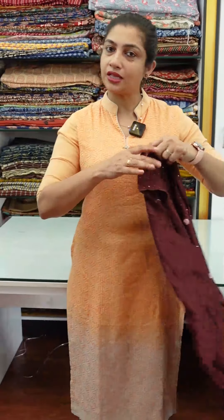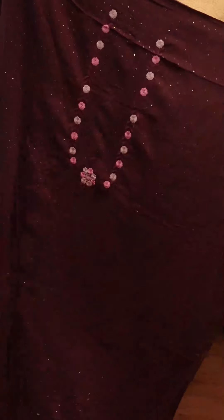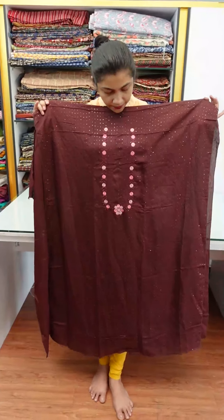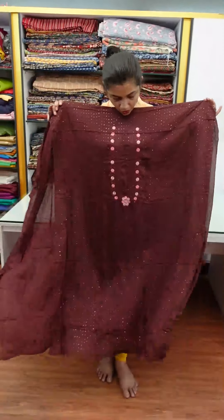We will send you a collection — a semi silk fabric collection. The top is a dark coffee color, and it is also available in a burgundy color. We will send you a line sequence embroidery design.